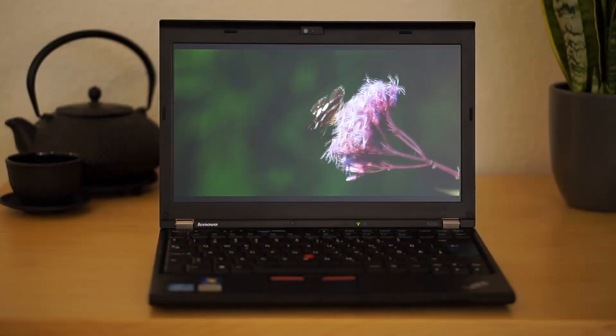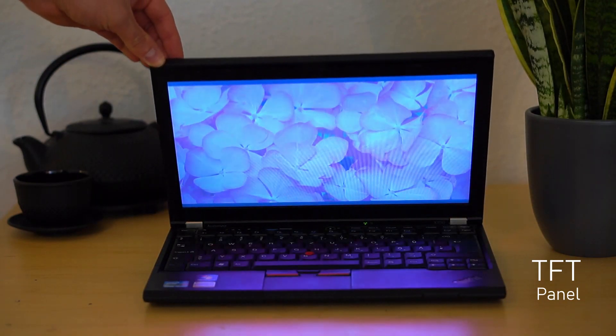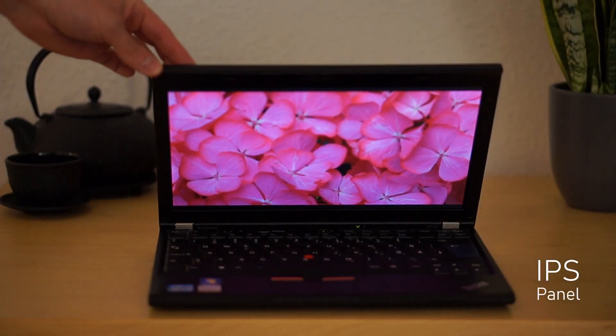After this very simple display swap, let's have a look at the results compared to the old TFT panel. The viewing angles are much better and also black parts of the picture are very black in comparison to the milky gray that is displayed on the TFT panel.